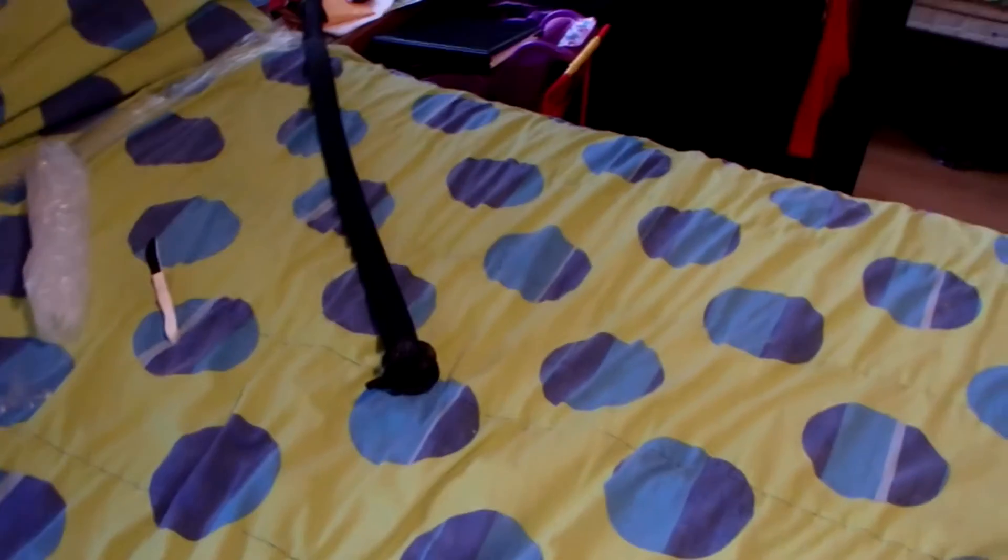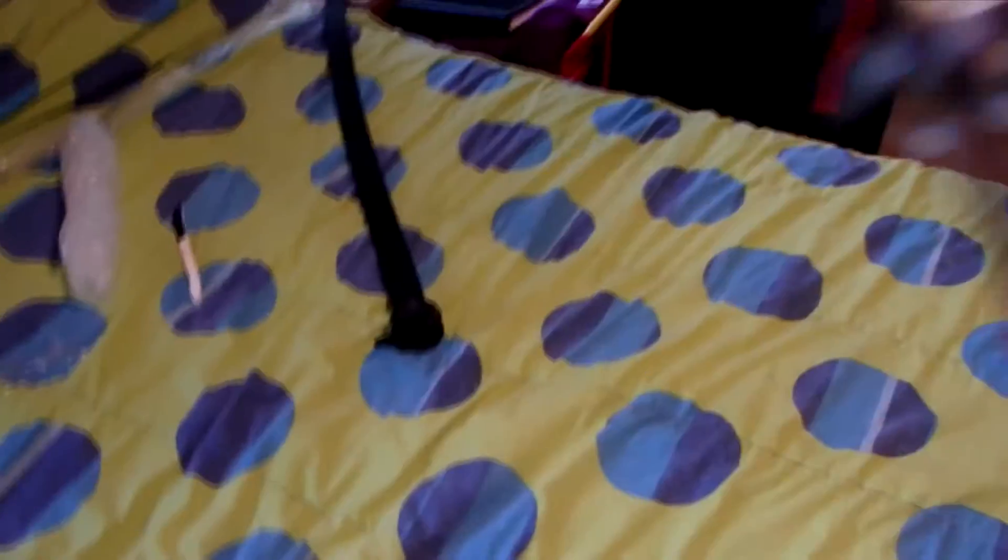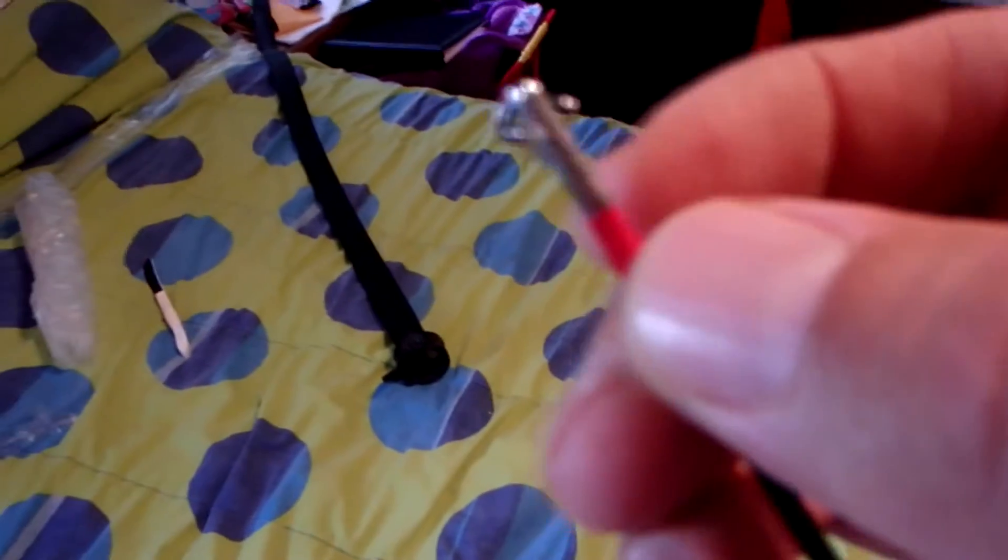Oh, the tip is damaged, guys. It's bent. I don't know if you guys can see that. Crap. Now I'm pissed. Let me see if I can bend this back and fix it. If not, I'm going to have to return it. It was in such nice packaging too — why would it be damaged? Look at that. I just took it off.